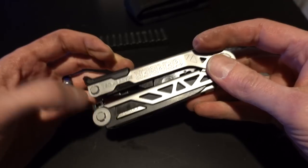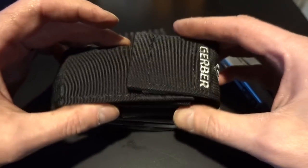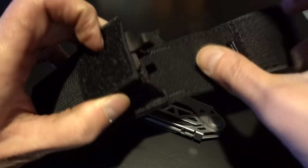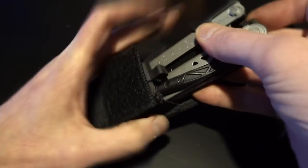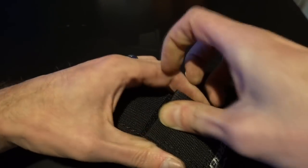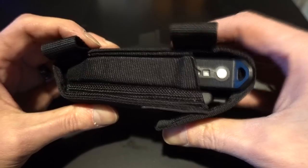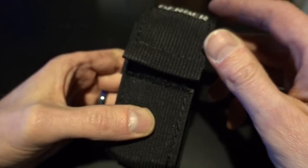But yeah, there's a quick look at the Gerber Center Drive. I'm probably not using the holster because I have a bigger holster, but I like that this holster has the pocket for that — that's really well done. It fits well. Fit and finish is top notch on this. I like it. It's not bad. What do you think? Comment below. Let me know what you think, and what do you carry as your EDC multi-tool? Have fun guys.